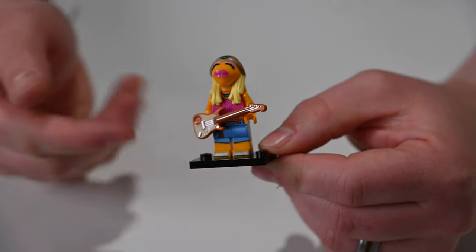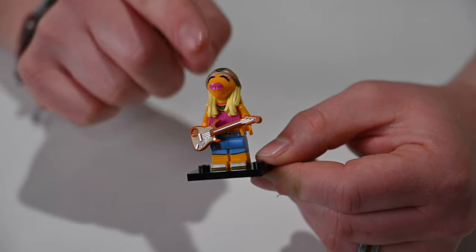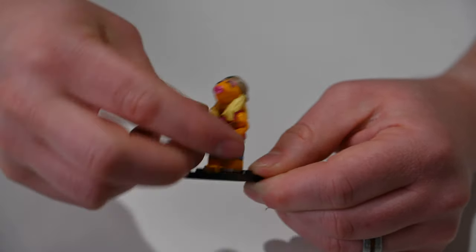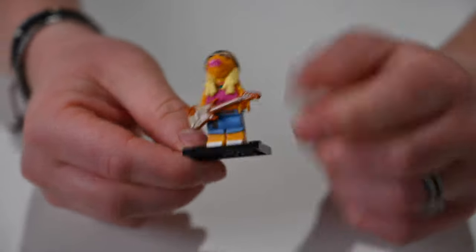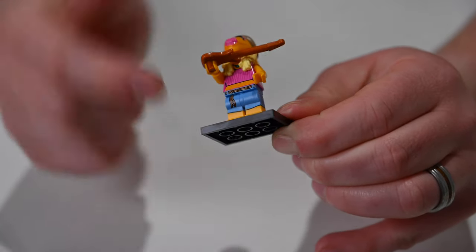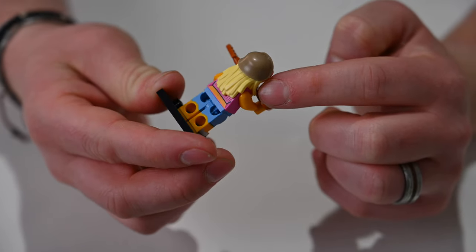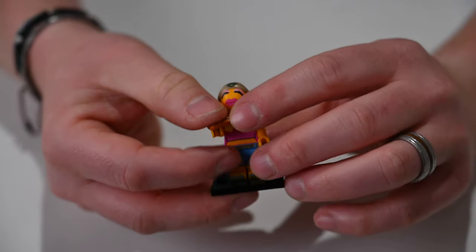Here we have Janice, rocking her guitar. You can see her long blonde hair — her head, hat, and hair are all one molded piece, so the hair is not removable. The guitar does come off her hand, which is pretty awesome. We have her printed shirt in the front as well as her printed hippie pants and shoes, with a little bit of printing in the back on her shirt just below the hair.